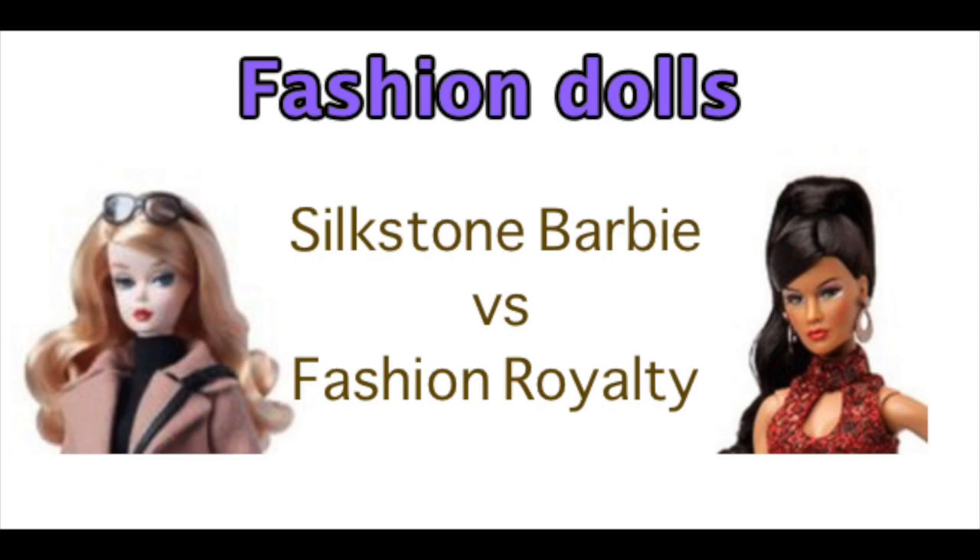Welcome to Artistic Adventures. Today we're going to be talking about fashion dolls, and I'm going to talk about two that I actually have: Silkstone Barbie and Fashion Royalty. Not like they're the best of all the fashion dolls — they're just the two that I happen to have.